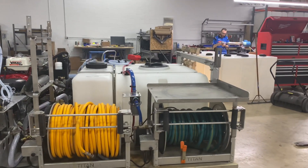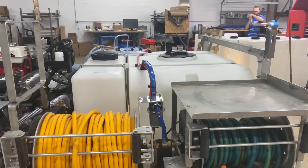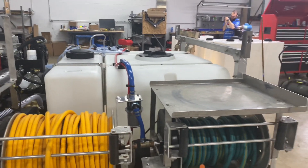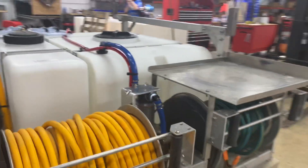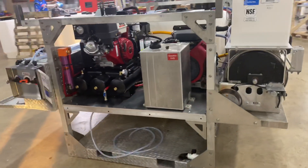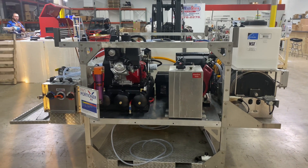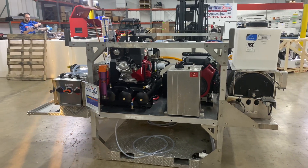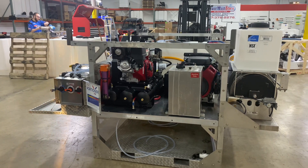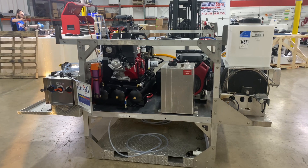And then you get a better view of the tanks back here. We have the 100-gallon tank for chemical and a 270-gallon tank for water. This was actually a reconditioned build that we did for one of our customers. If you have a skid that needs some rebuilding or are looking to purchase a new one, please give us a call at Power Wash Store Central PA, 717-378-2276. Thanks for watching, and have a great day.